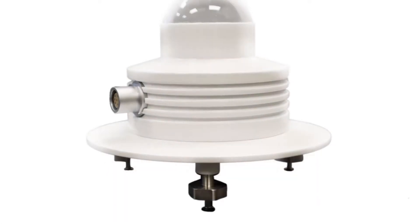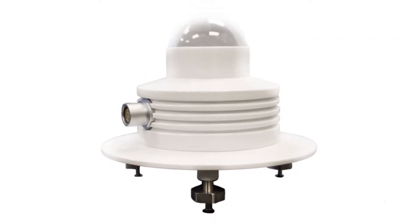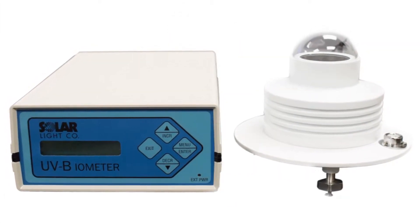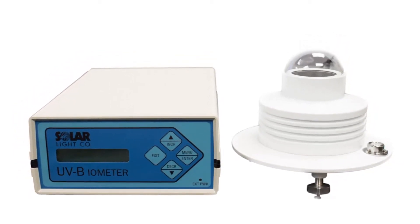The 501 features controlled internal temperature to ensure the highest levels of accuracy, and is available in either digital or analog versions. The analog model is available with a voltage output which is proportional to the measured UV solar radiation.